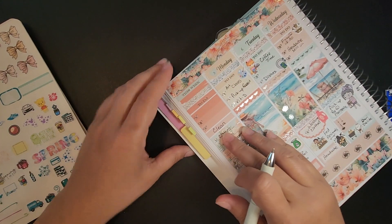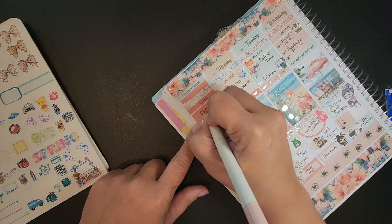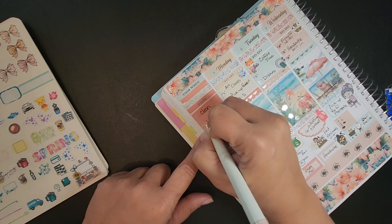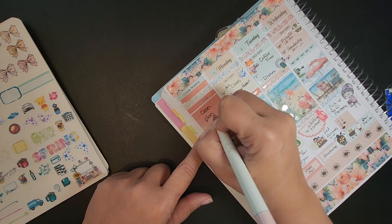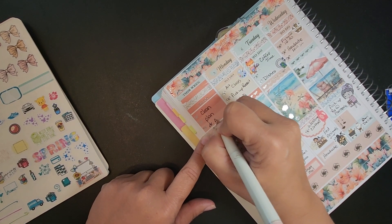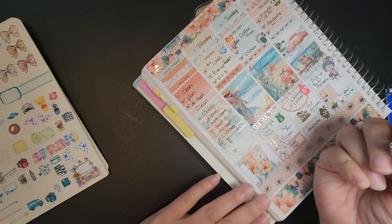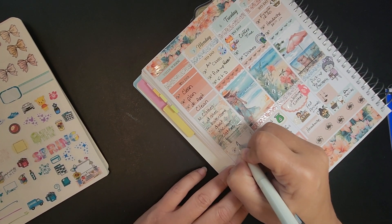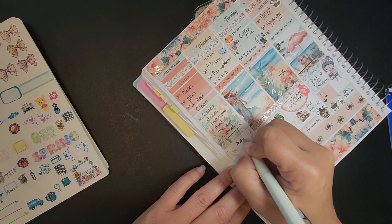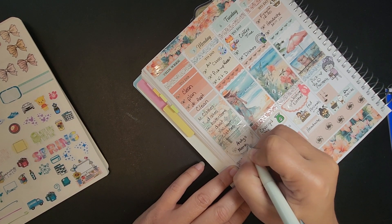For this sidebar — things to do — we just had to clean, plan, and doctor appointments. And Andy's memorial was the big thing this week. So I'll just put that there.